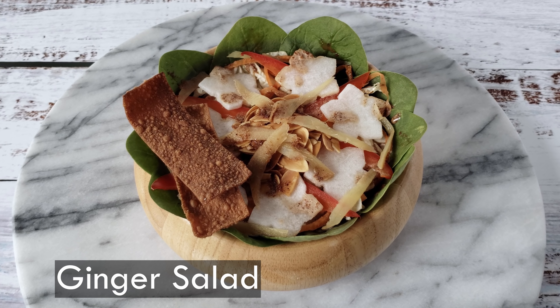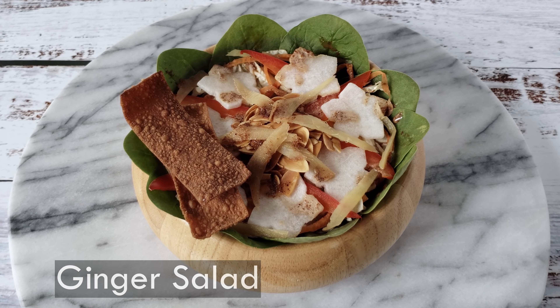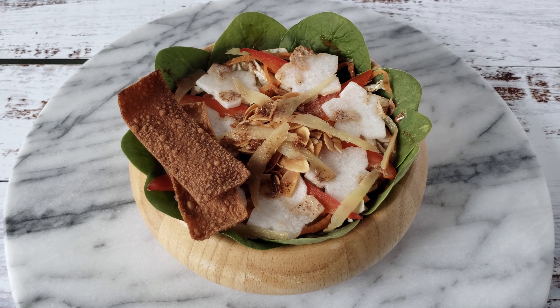I know what you're thinking. You don't make friends with salad, right? I'd like to propose that you won't need friends because you'll want to eat this all by yourself anyway.